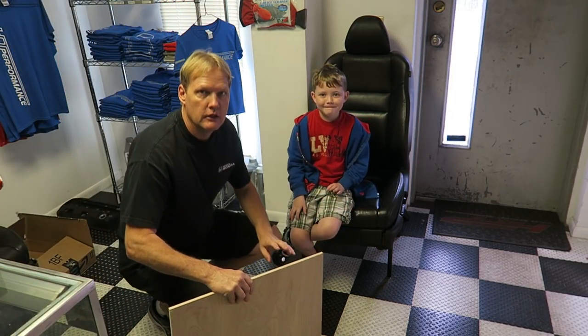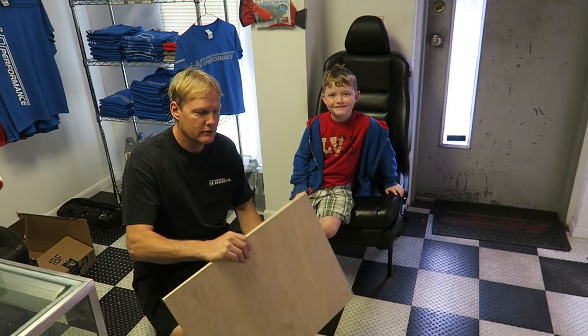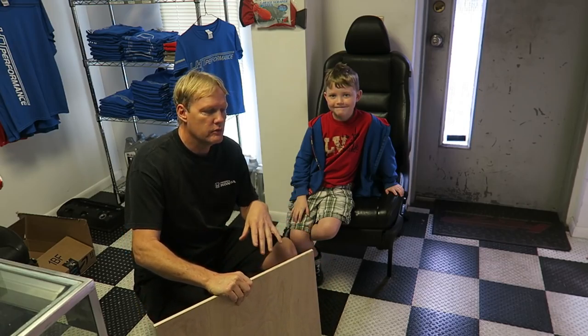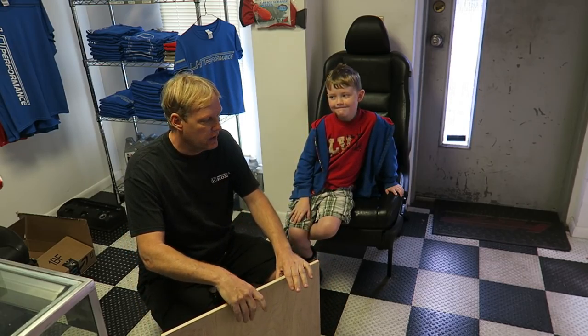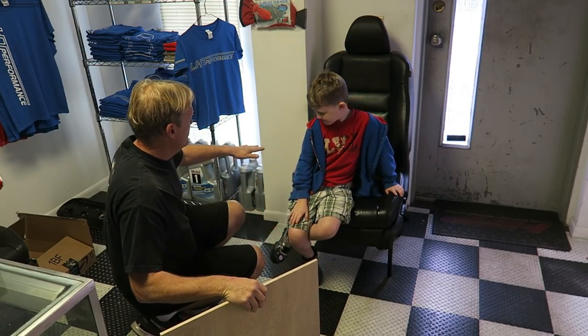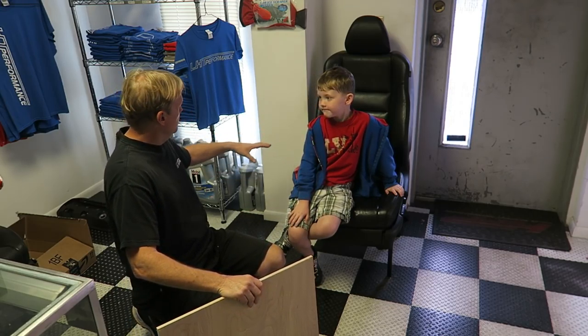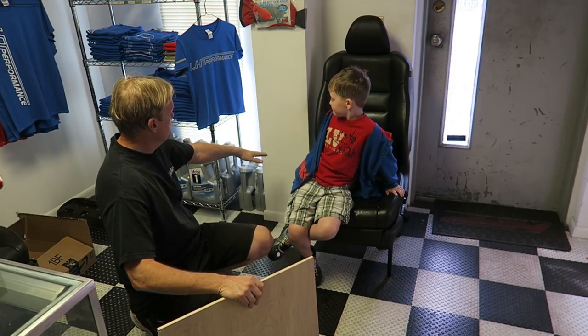All right, so something a little different today — we have my good helper here Sebastian. We are going to take this piece of wood and make a little table. We're going to do a little bit of work in here and put new tiles down, and somebody suggested we put a little table here.